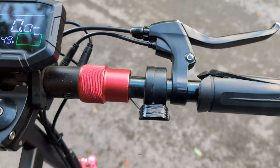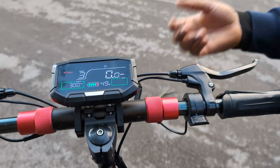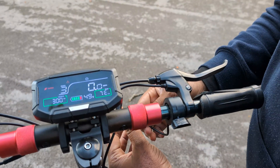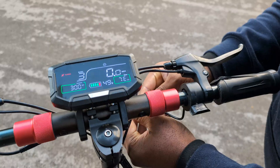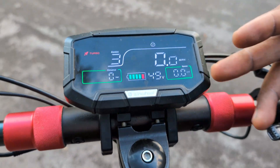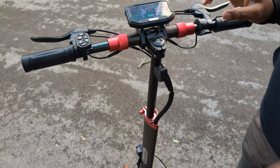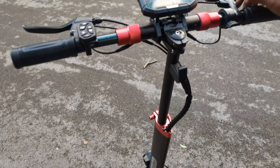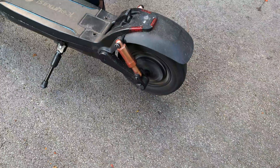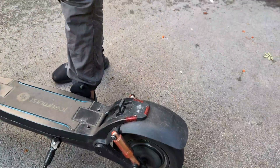I installed the new OEM throttle and that's it - the E7 error is gone. So in conclusion, getting an aftermarket throttle will not fix it. An OEM throttle will get it fixed. This is the clear E7 error fix. Thanks for watching.